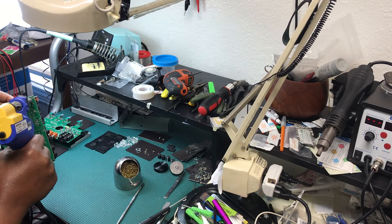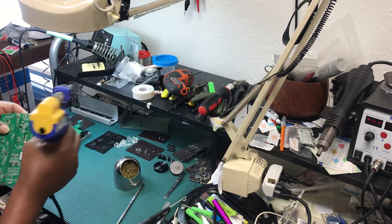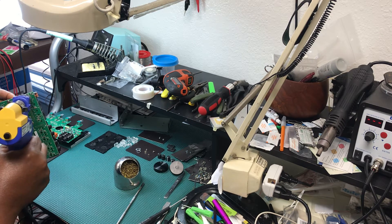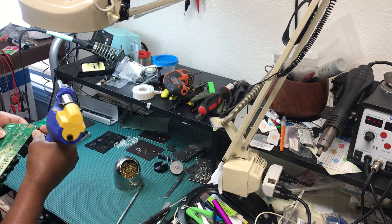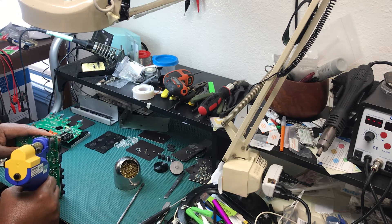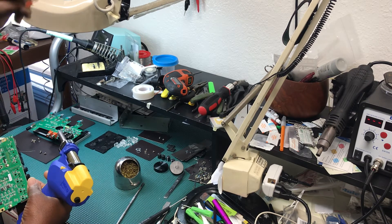Just as easy. This one still has a little solder on it. Easy peasy.